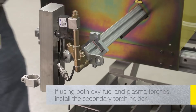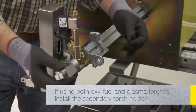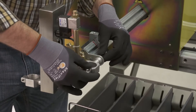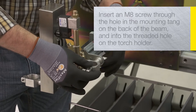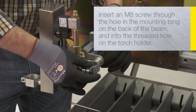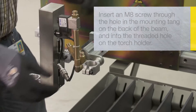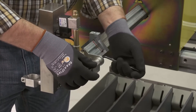If the machine will be used with both oxy-fuel and plasma torches, the secondary torch holder should be installed. Insert the supplied M8 screw through the hole in the mounting tang on the back side of the cross beam and into the threaded hole on the torch holder. Adjust the torch holder until it is horizontal and then tighten the screw.